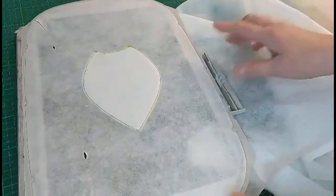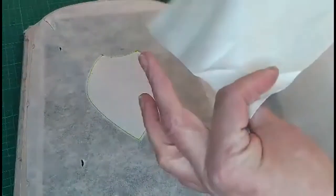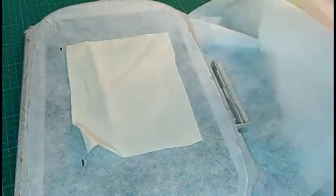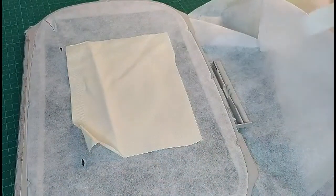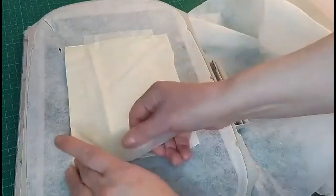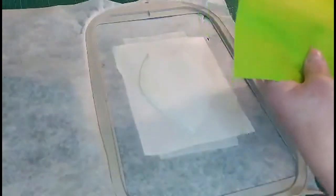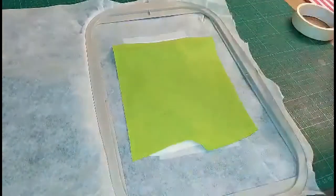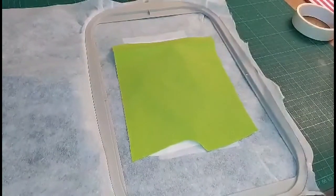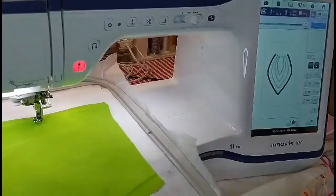I'll turn the hoop to the wrong side, place the lining, slip the tape from the bottom, and put your fabric on top of that one. Return to your machine and we'll carry on with the design.